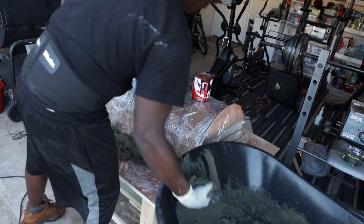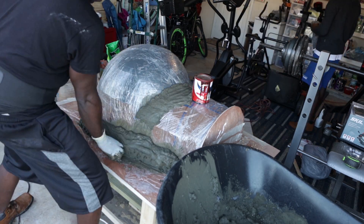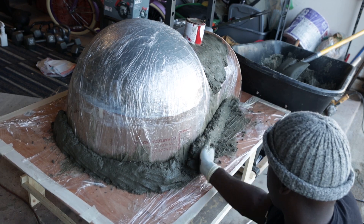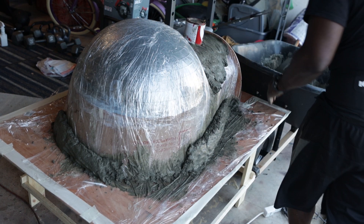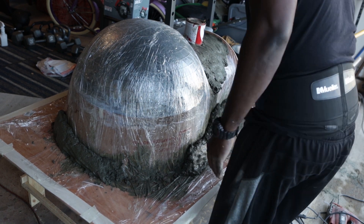This was us creating the base. This is not the proper way to do it, but this is the way we did it. We are welcome to any criticisms and constructive feedback — tell us how you would have done it and what we should have done.